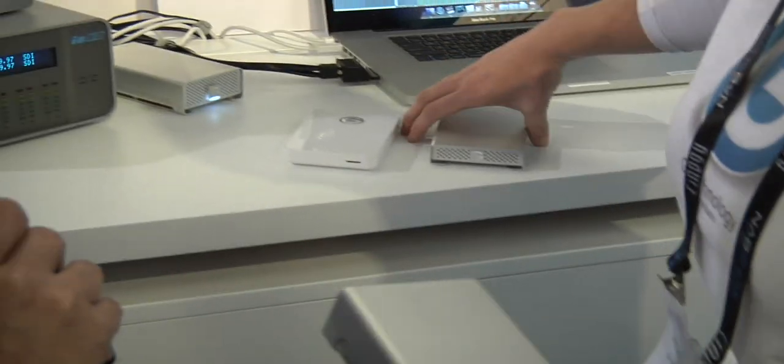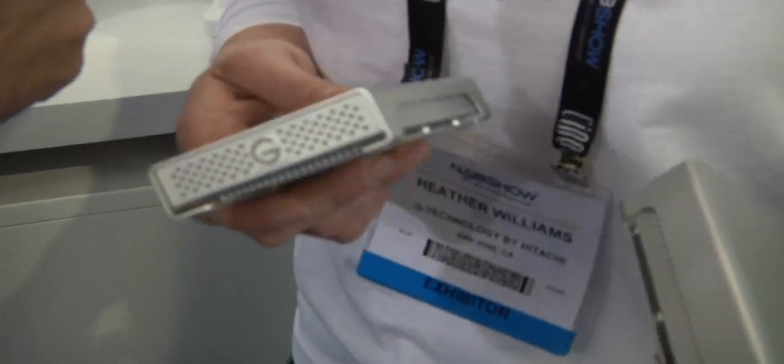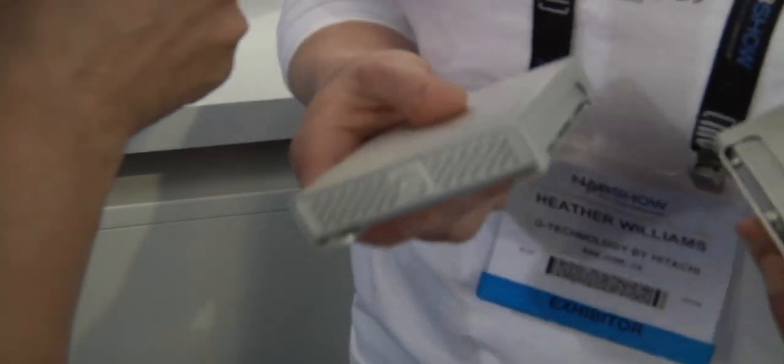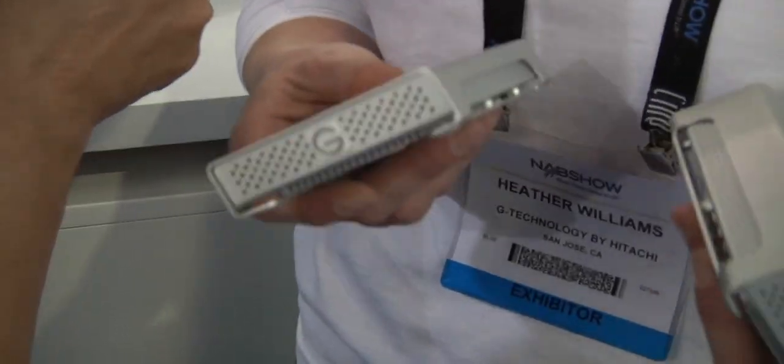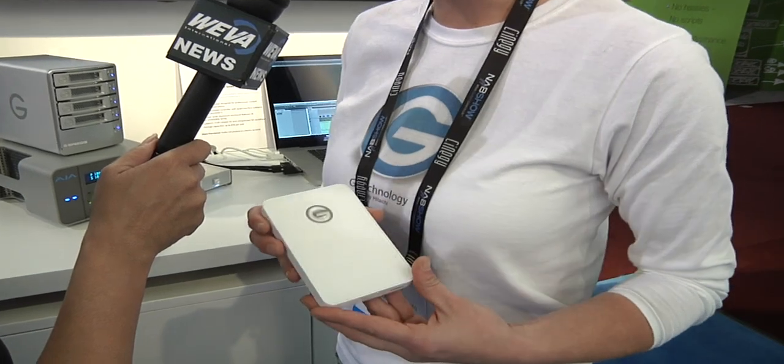We also have a G-Drive Mini that is now offered in 7200 RPM only. So these really are the professional's choice for portable storage. Both units are bus powered so you don't need a power supply. And to go with our portable storage we just introduced the G-Drive Mobile, which is your basic drive — 5400 RPM speed, USB 2.0 only.